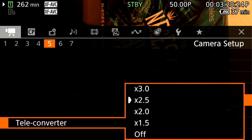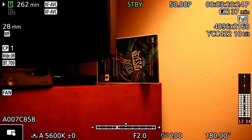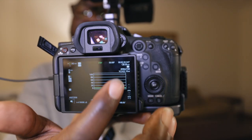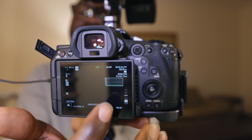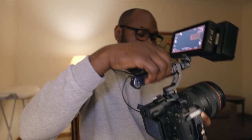After turning the digital teleconverter off, improvement number ten allows you to change the waveform size. Press it and the waveform goes big; press it again and it goes small. That's a really useful, massive improvement for monitoring exposure.